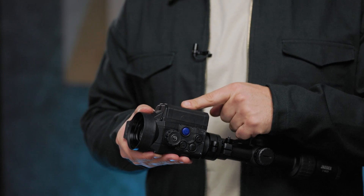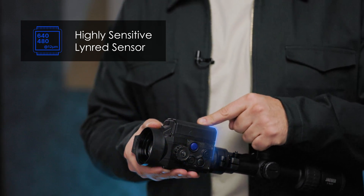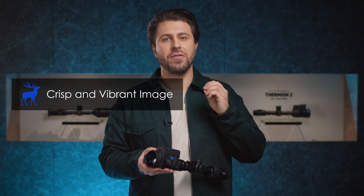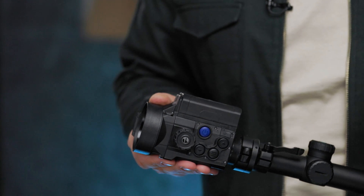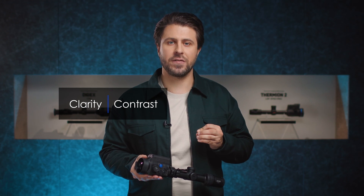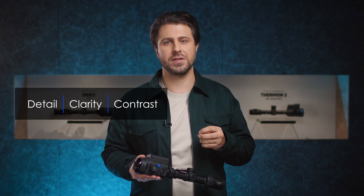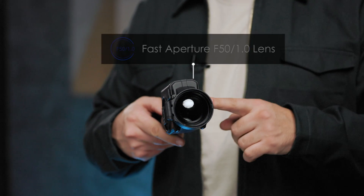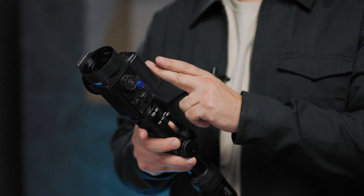The new Krypton 2 features a highly sensitive European-made 640 by 480 pixel resolution, 12 micron thermal imaging sensor that offers exceptionally crisp and vibrant image under any weather conditions. Advanced image processing algorithms ensure enhanced detail, clarity and contrast for better identification of animals, their extremities and even the smallest details of the surroundings. A powerful, fast aperture F50 1.0 thermal lens in combination with the sensor provides exceptional detection capabilities.